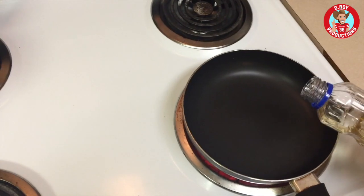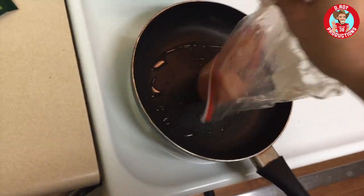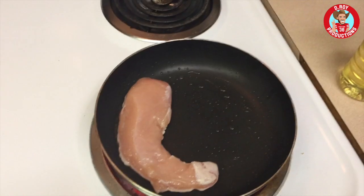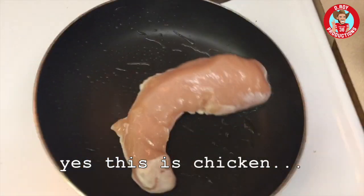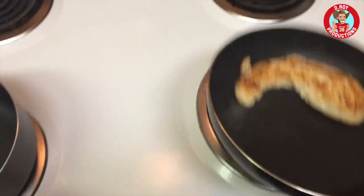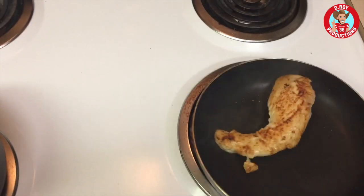I'm going to season the pan with some oil, put our chicken in there, and we'll cook the whole piece of chicken. We're going to cook that until it is not pink in the middle so we don't get sick. This is the flip — might even cut it down the middle.